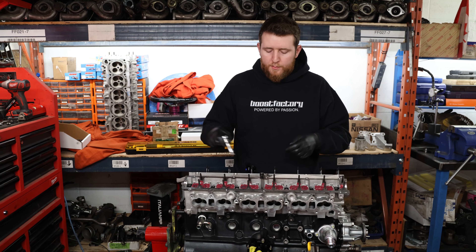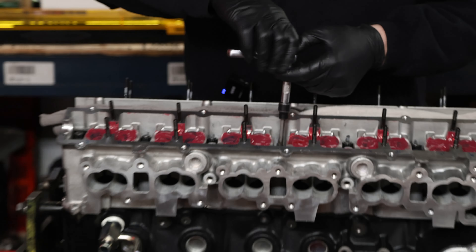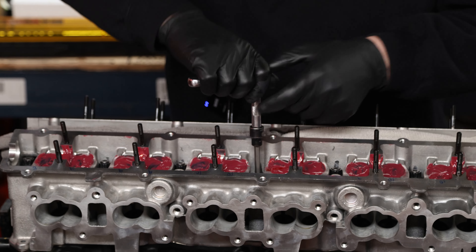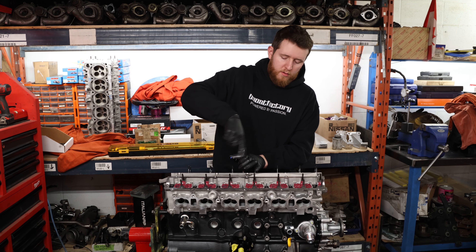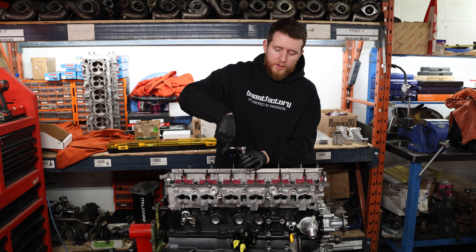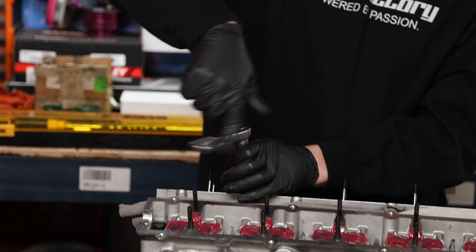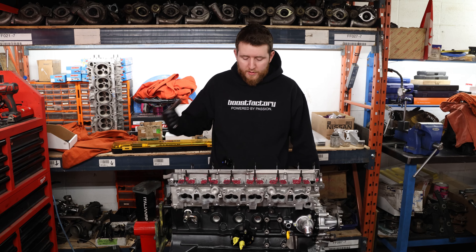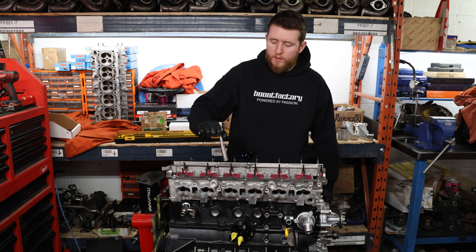Now that all the head studs are in the holes, we're going to tighten the studs into the block — hand tight. You don't need to torque them unless you want a more permanent install, but usually you don't, not with an RB. Run them all down in the block, then we'll go over the torque procedure for the nut. Once the studs are down, run the nuts all the way down snug, then move on to the torque procedure.